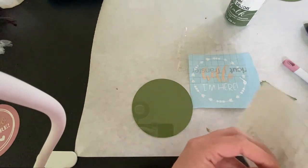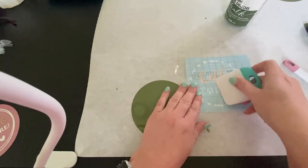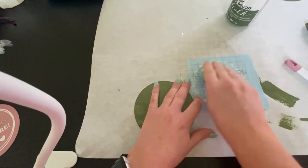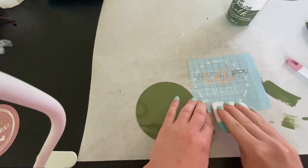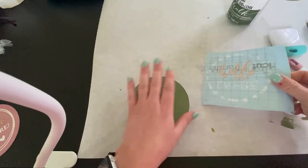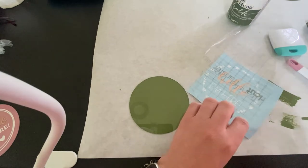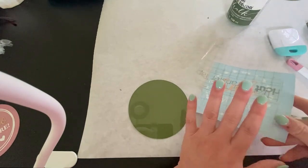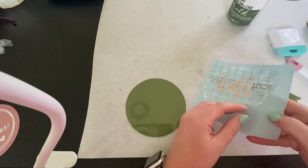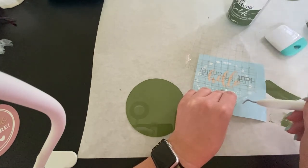I hate to bash Cricut but their vinyl is really expensive and it's missed the mark for me. I bought their foil vinyl once to do a project that should have taken five minutes — it took me over an hour and I was so frustrated. This Paper Studio vinyl was a dream to weed and super easy to cut. I will tell you, if you're going to be cutting stuff with intricate details like this, you have to use a very sharp blade — none of this using foil to sharpen your blade, that doesn't even sharpen your blade. It has to be a newer blade, otherwise you're not going to get these nice details cut properly.